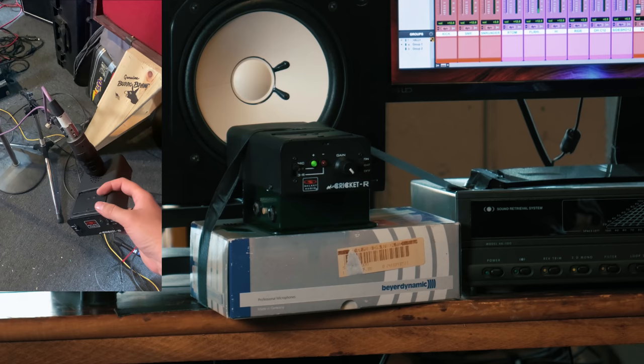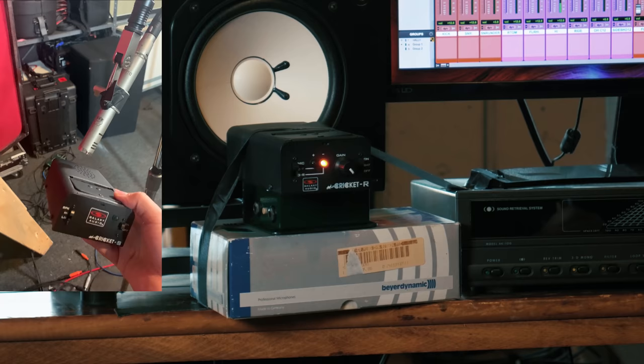We're moving to the rack tom. That's in phase — so far doing good. Now let's go to the floor tom. Floor tom looks amazing. That's in phase.